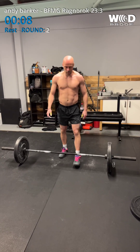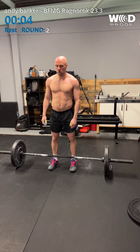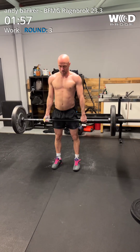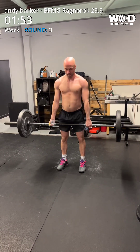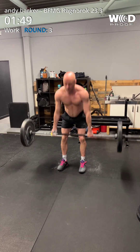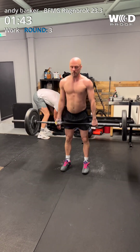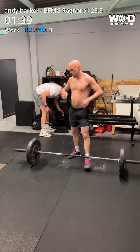9, 8, 7, 6, 5, 4, 3, 2, 1, go. 1, 2, 3, 4, 5, 6, 7, 8, 9, 10, 11, 12, 13, 14, 15, 16. 140.